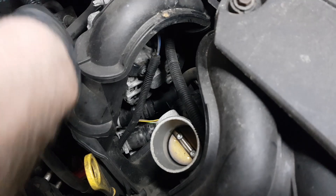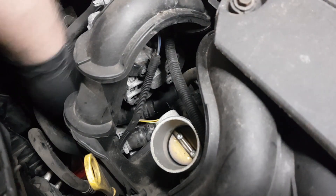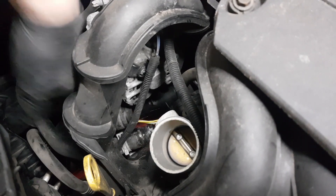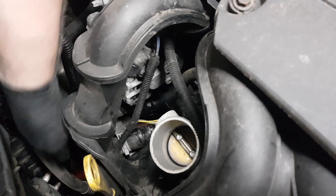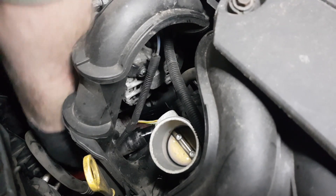I just slid the two clips down the pipe — I don't bother taking them off, just slide them down the pipe and then pull the pipe off and let the coolant drain.